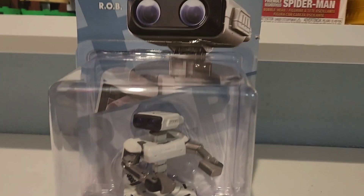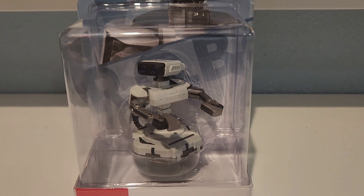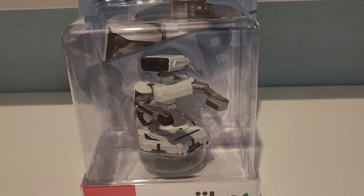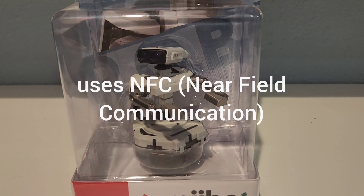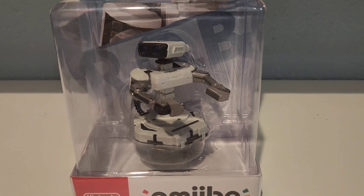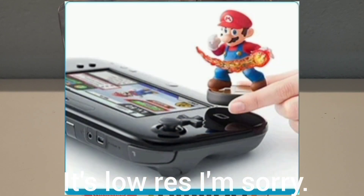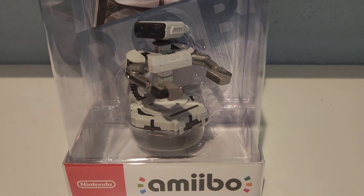Nintendo is the one that creates amiibos, so I'll give you a brief description on what they are. Amiibos are basically like Skylanders, like Disney Infinity, like LEGO Dimensions. An NFC chip — near field communication — is what's put inside these figures. It's technology that you scan onto a Nintendo console via the Wii U, the 3DS, or the brand new Switch, and possibly the Switch 2 that's coming out.